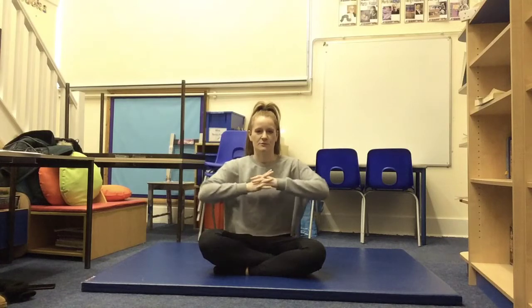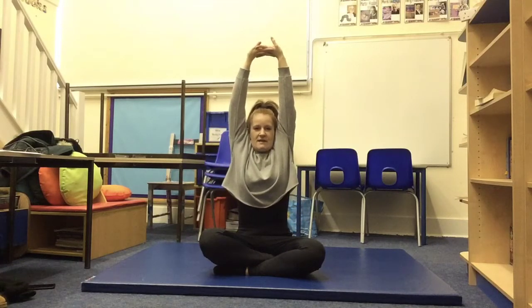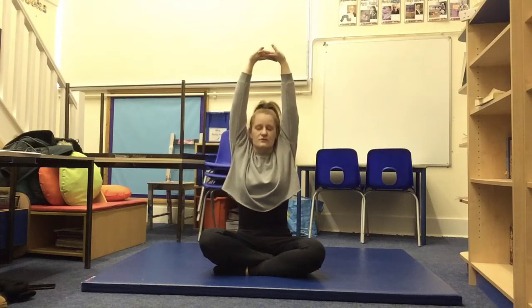Now we're going to do some arm stretching to make sure our muscles in our arms are nicely stretched. What I'd like you to do is push your palms out in front of you, connecting your fingers, and push as far as you can and hold it for five seconds — one, two, three, four, five. Good. Now you're going to push upwards if you can — reach as high as you can, pushing your palms towards the ceiling.